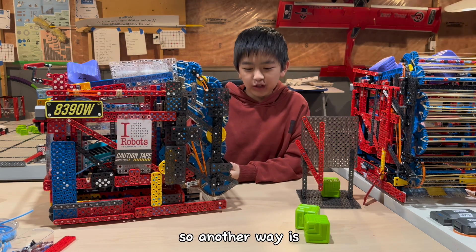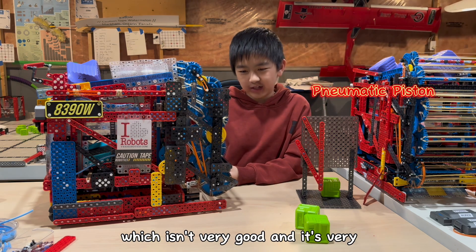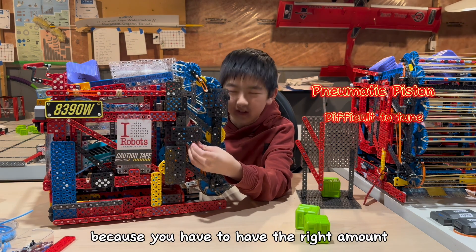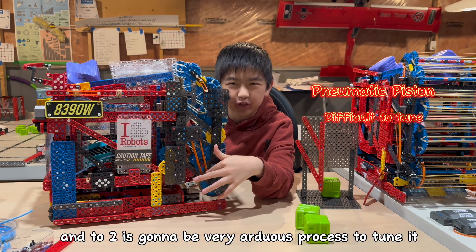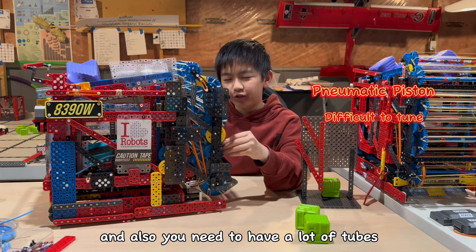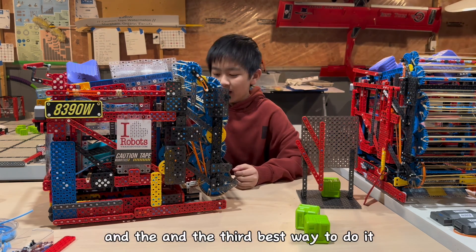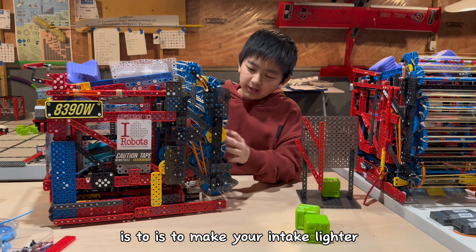Another way — the harder way — is to put a pneumatic piston, which isn't very good. It's very difficult to tune and install because you need the exact right amount of force, and it's going to be a very arduous process. Also, you need tubes all over the place, which isn't very nice and might clog your intake itself.